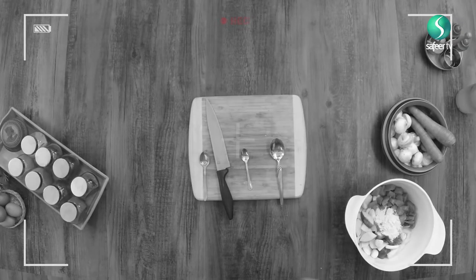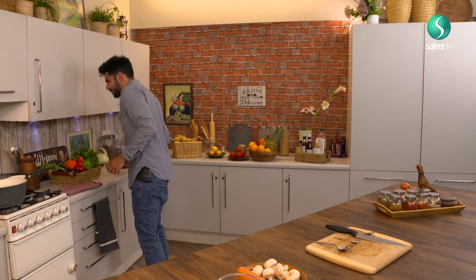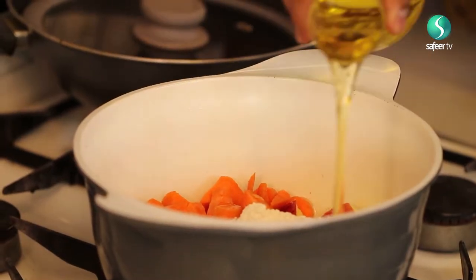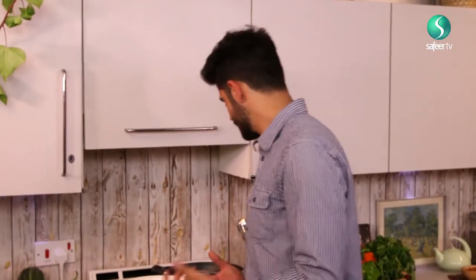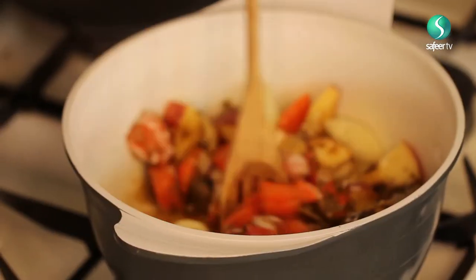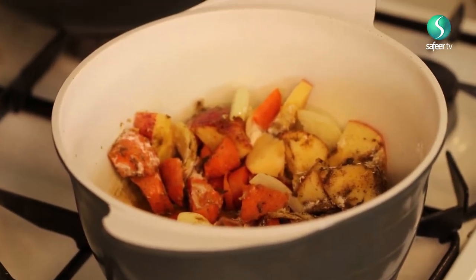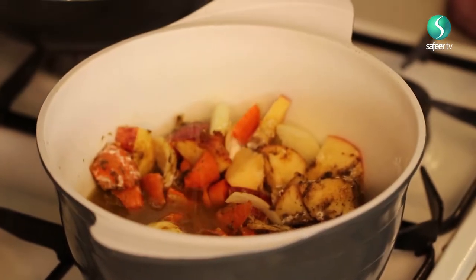I promise you this will be delicious when it's finally done. So we bring that over to the hob. Try and drizzle around a generous portion of some kind of oil — I'm using olive oil at the moment. You can use coconut oil, which will really give it a rich flavour. Now, what I need you guys to do is get 600 millilitres of chicken stock. You should find it at any supermarket — just get a cube, put it in boiling water, and give it a good stir. We're going to pour about half of that in at this moment in time.